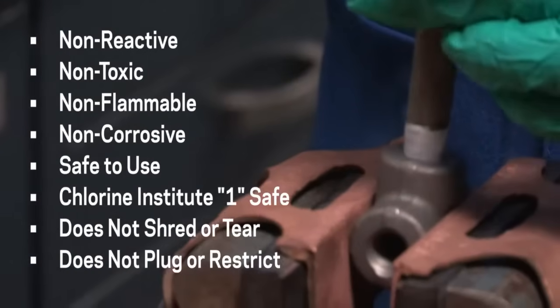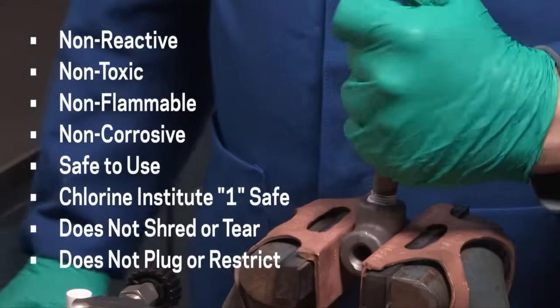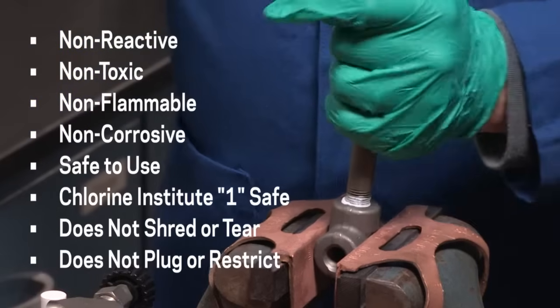TS-4 lubricates threads, preventing costly thread damage from galling and seizing during assembly. It also allows low breakaway torque for easy-to-break connections.